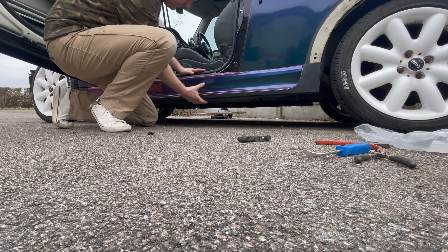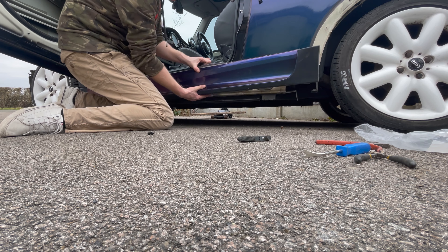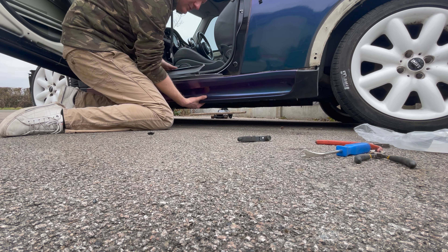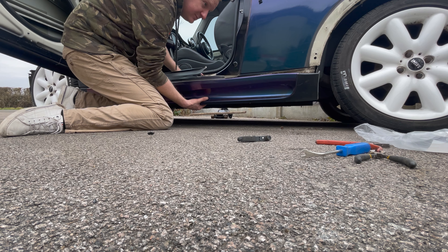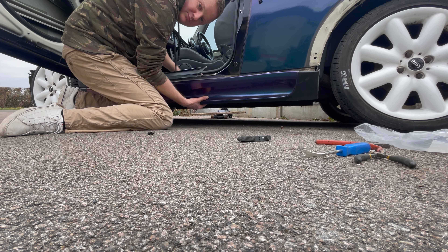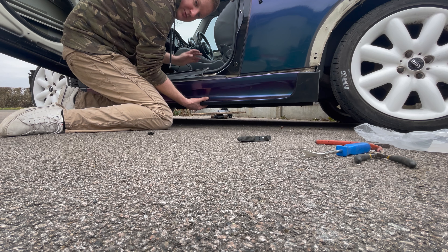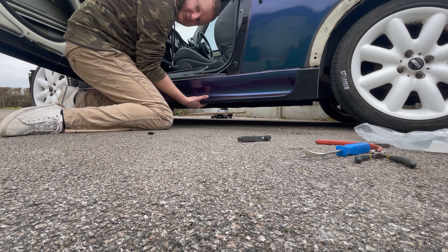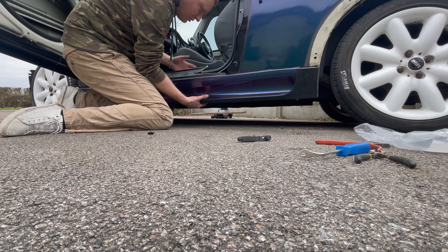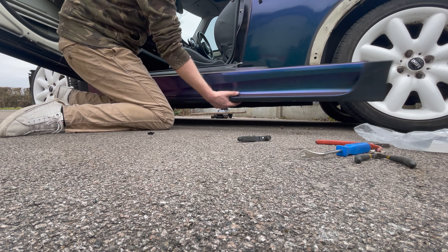All you have to do is grab underneath, grab at the top, and pull away. It looks like whoever installed these on my car didn't fit most of the clips because most of them are missing. You will hear what sounds like a breaking noise when you remove it — that's simply because they're one-use clips. Let me whip this off now. There's just one last clip at the front, and then I'll show you the clips on the back so you know where to pull from. There we go, that's off.